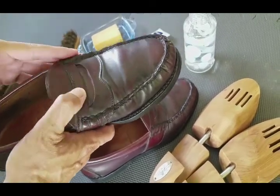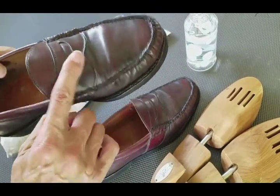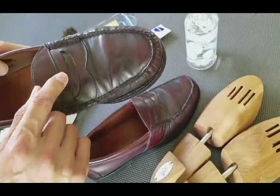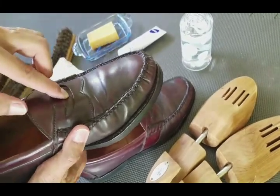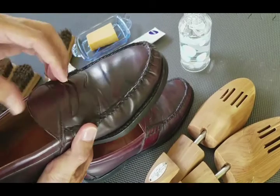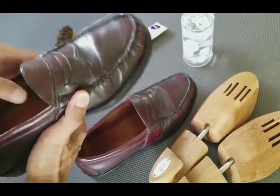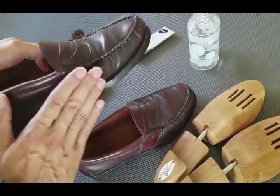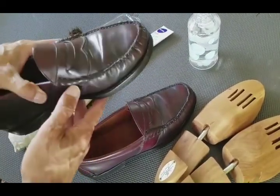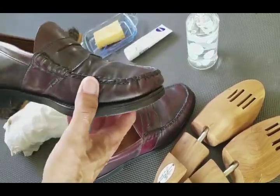They were called penny loafers because folks used to put a penny in the strap for style. Originally people would store a dime in there to make phone calls, then later swapped dimes for pennies because it looked more stylish with the shoe.